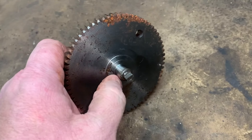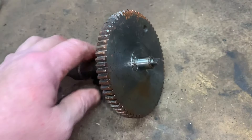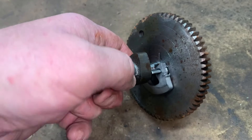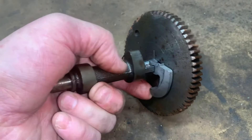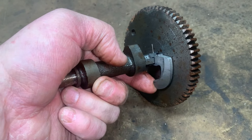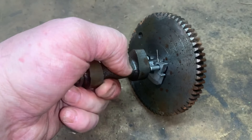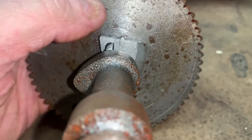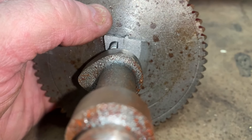Most of the time it will break — the shaft breaks off inside the cam, or this very tiny spring gives out and it won't let the flyweight retract back.